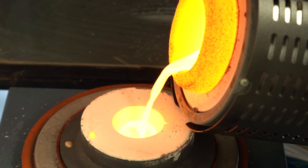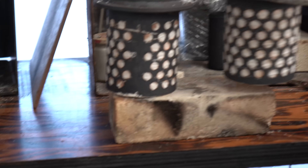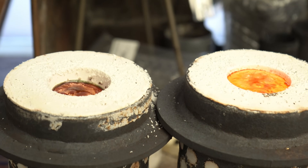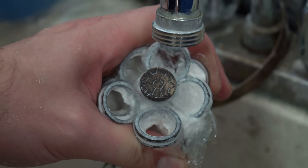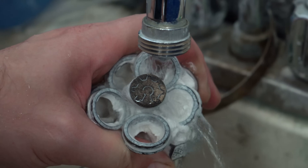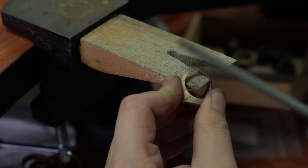Pour in the metal. Allow the flask to cool for 5-15 minutes, or until the metal on top is no longer glowing red. Quench the flask in water. Clean off the excess investment with a stiff brush, ultrasonic machine, or pressure washer. Finally, it's time for some cutting, sanding, and polishing.